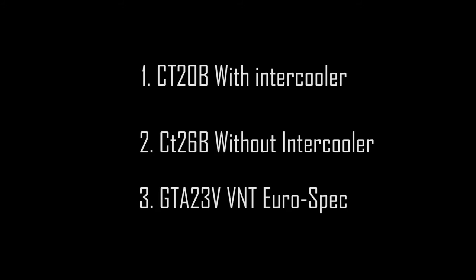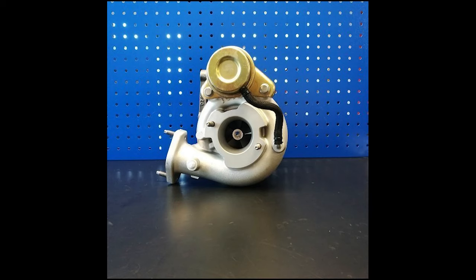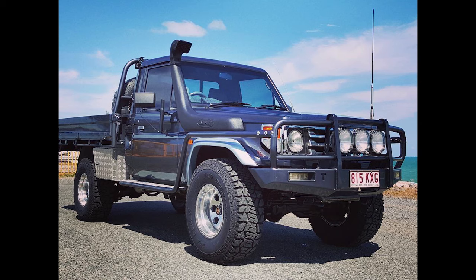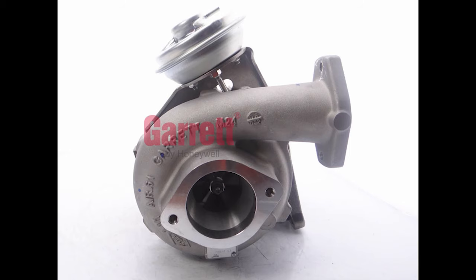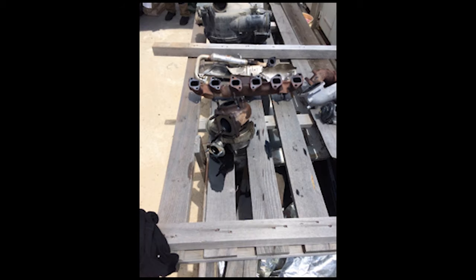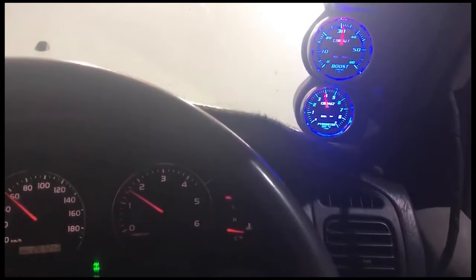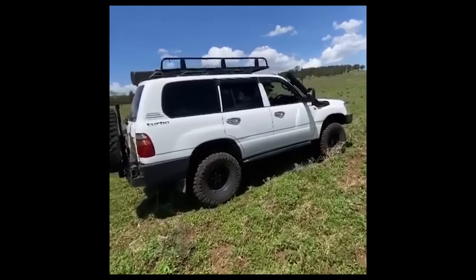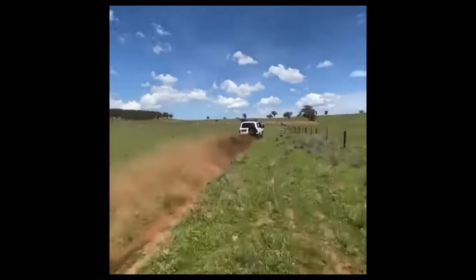There are three main turbocharger variants for the FTE. The first is found in the IFS 100 Series — a CT20B paired with an intercooler. The ute version, the HDJ79, gets a CT26. There's also a weird anomaly in the Euro market — later models received a VNT turbo for the first time, a Garrett GT23V, which is the only factory VNT option on the FTE. The 100 Series runs between 7 to about 9.8–10 psi of boost from factory, while the CT26 runs around 7 psi — a more conservative number since the HDJ79 FTE did not come with an intercooler.